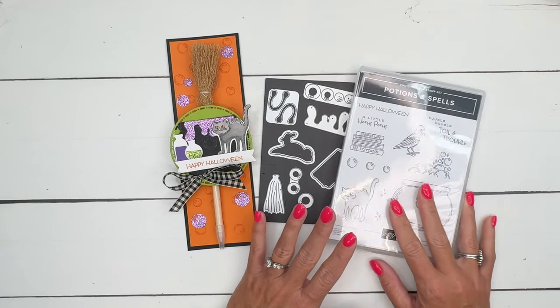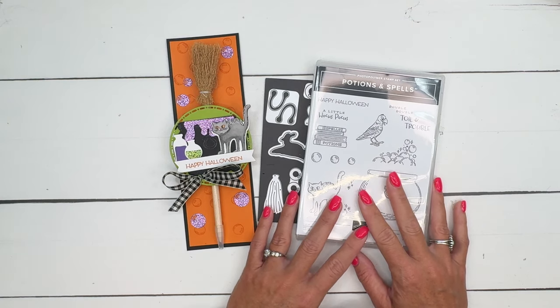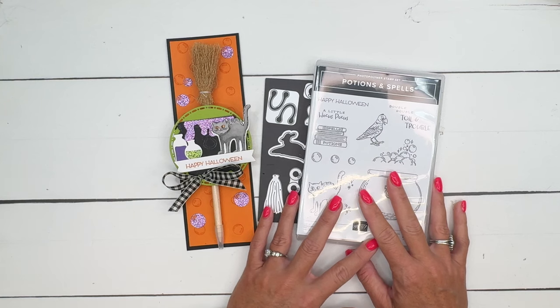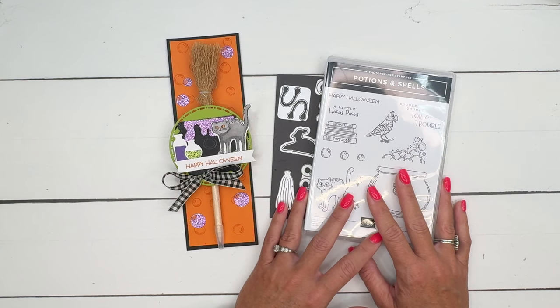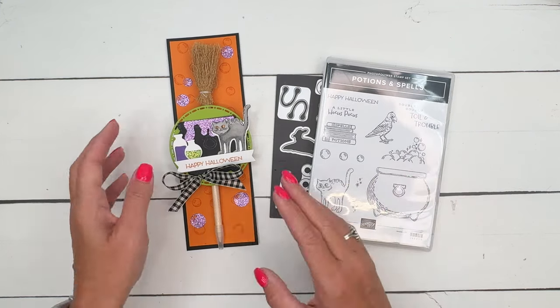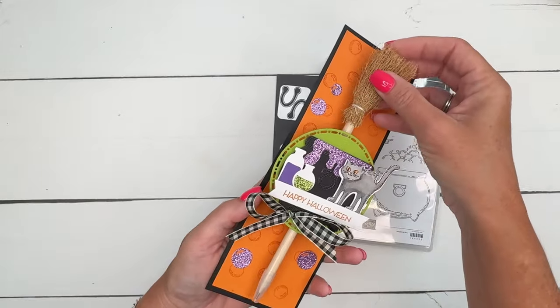I know it's early in the year for Halloween, but online exclusives aren't always guaranteed — sometimes they sell out without notice. So I wanted to go ahead and showcase it so if you wanted it, you could grab it before it's gone. We're going to make a little treat holder — this is a witch's broom pen.